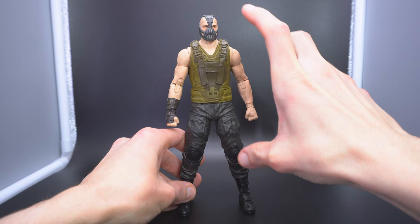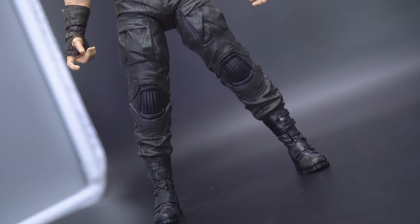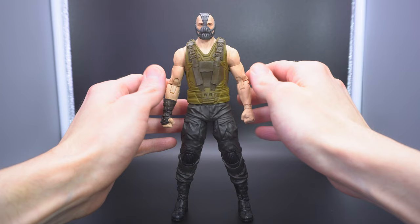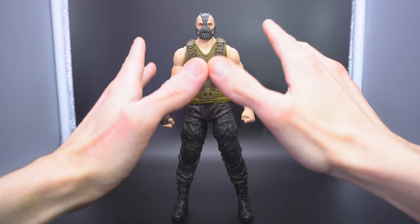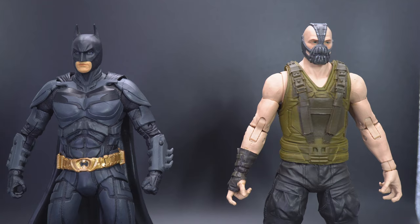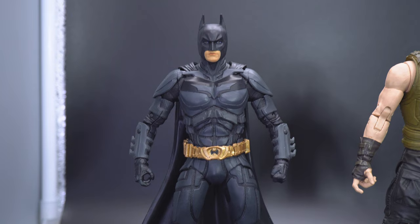Even though he is taller and Bane is supposed to be an ominous presence — supposed to pose a threat to the Dark Knight himself, who he breaks — the proportions are a little on the lankier side for a stocky character like Bane. We've seen Tom Hardy in the role and even though he's about the same height as Christian Bale, he was definitely a lot stockier and bulkier in the horizontal plane. This guy not so much. It's almost like they took him and just stretched him out a bit.